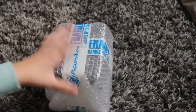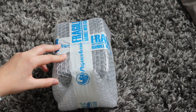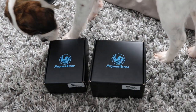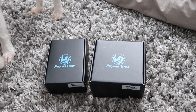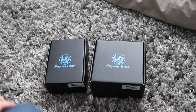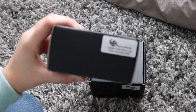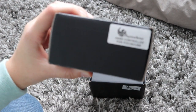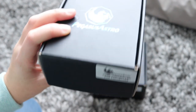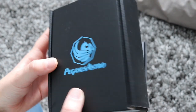I'm going to quickly unwrap this because nobody wants to hear the sound of me unwrapping this. So we've got two boxes. And as you can see, the health and safety inspector is here just making her initial assessment — I think they pass. First box is the hand controller for the focus cube. That was a little bit unexpected, but very kind of Pegasus Astro to send me one of those as well.